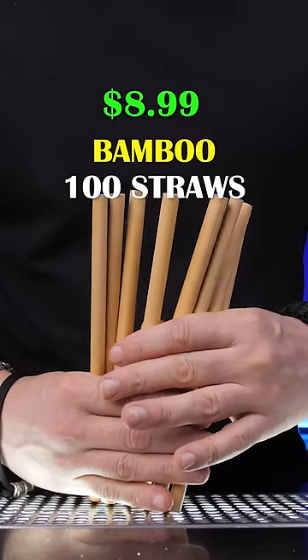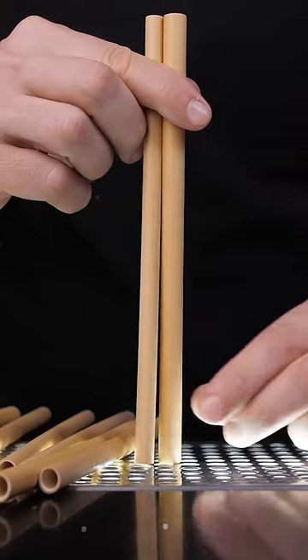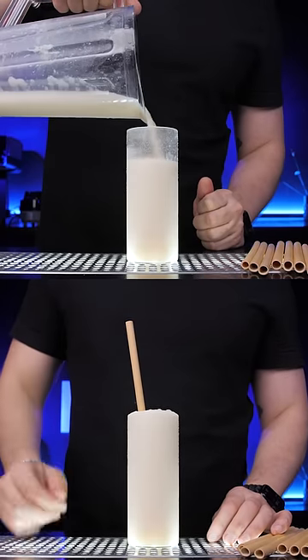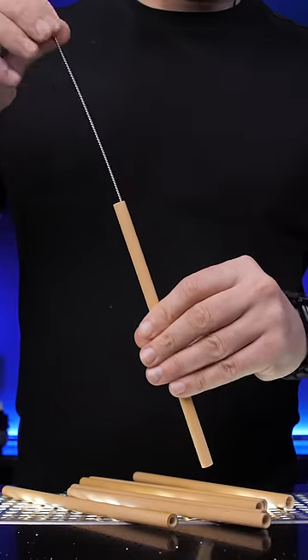Well, what's not easy to break are bamboo straws. They're organically grown in jungles, so each straw is unique and the sizes are different. They work great in a tropical-style drink and can also be easily cleaned.